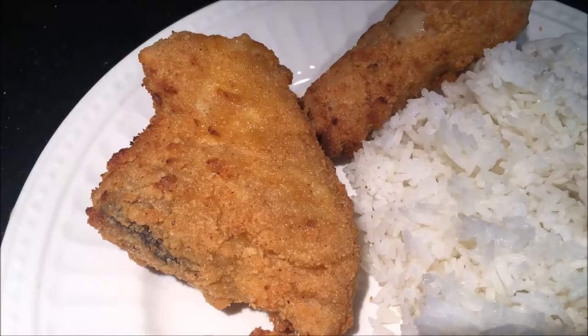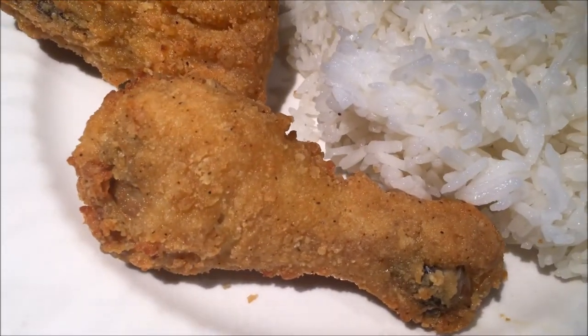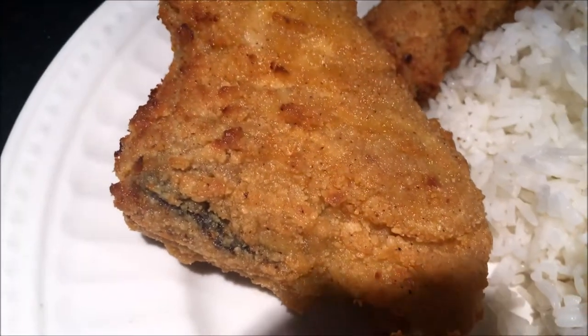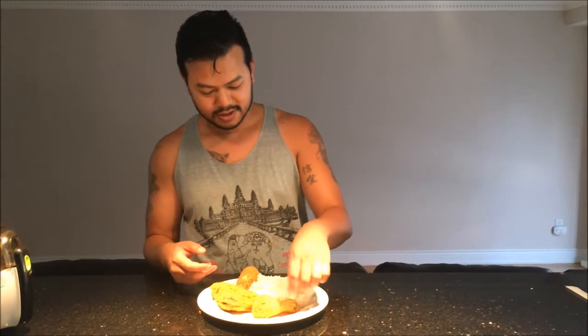As you can see right here, I have it plated up and it's ready to go. It looks good — it looks like what it says it is: crispy chicken. Now let's go ahead and review it.